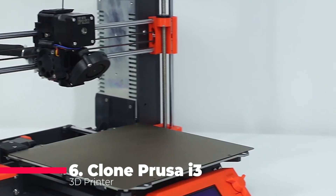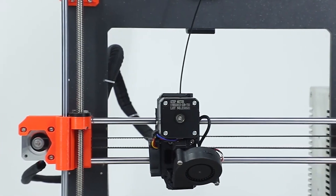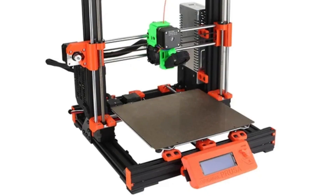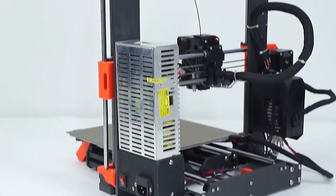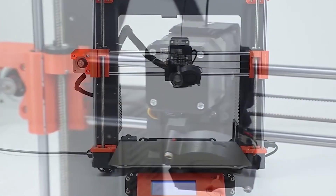Starting off our list at number 6, we have the Clone Prusa i3MK3S Plus Bare Complete DIY 3D Printer Full Kit. This printer is perfect for those who love a hands-on experience, offering a comprehensive DIY kit for both beginners and seasoned 3D printing enthusiasts. The kit comes with an aluminum alloy profile providing a sturdy and reliable frame, and it features a magnetic bed which makes removing prints a breeze, along with the MW-PSU for reliable power delivery.